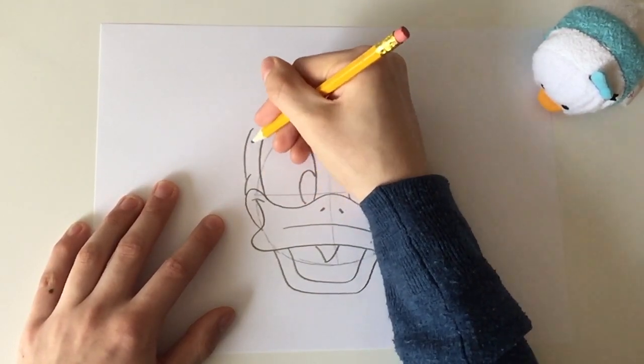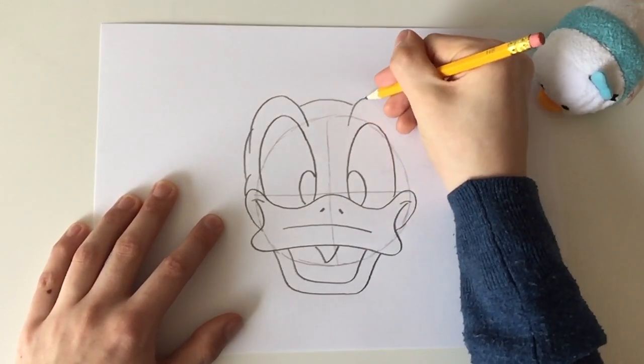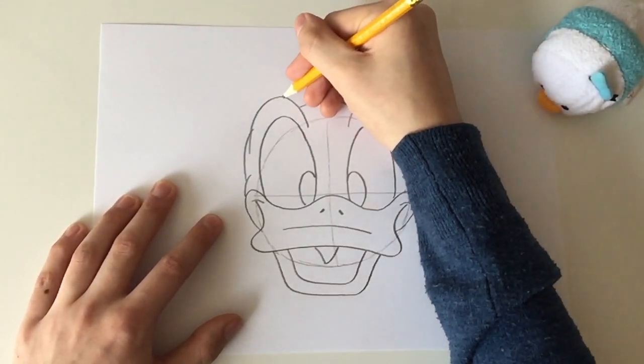If you have done that, draw his cheeks and his eyebrows and connect them to each other. Donald is almost finished — now he is only missing a sailor set.